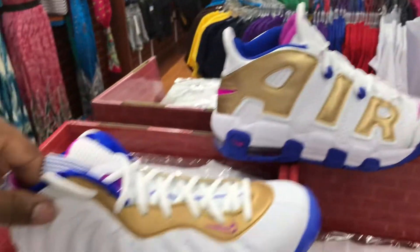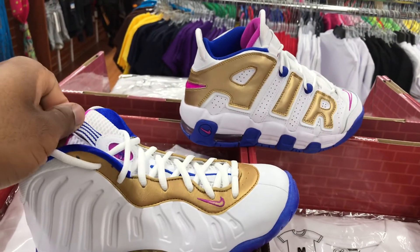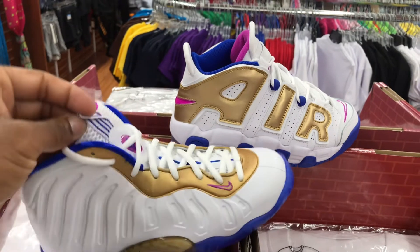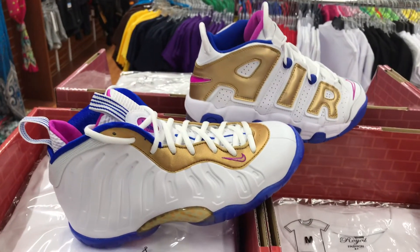It's your boy Spence the Great, aka Sneak Like Spence. Make sure y'all check out King City Fashion, where they got all your exclusive pickups — sometimes early, sometimes late, but they always on time.